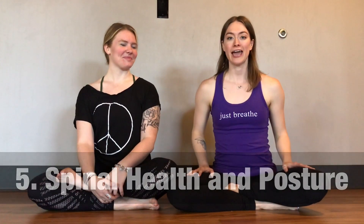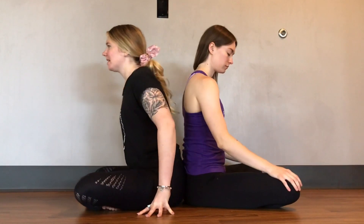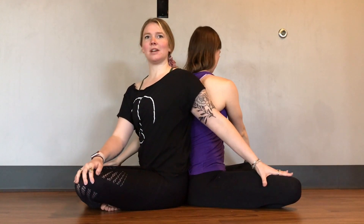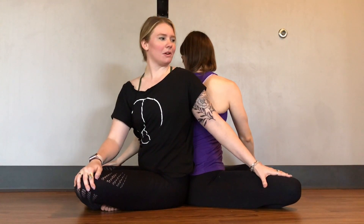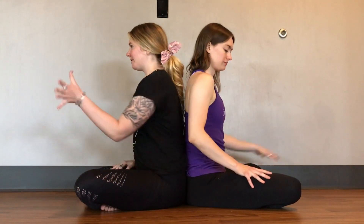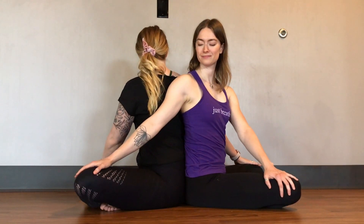This next pose is a twist to do with your partner, and twists are so beneficial for everyone, especially for spinal health. We'll start by facing back to back — cross your legs in any way that's comfortable. Take your right hand to your own left knee and then take your left hand to your partner's right knee. Inhale and lift up a little bit taller, and on your exhale deepen, using your hand on your partner's knee to go deeper. Take a couple breaths here, then switch: inhale to come back, then take your left hand to your right knee, exhale as you take your right hand to your partner's left knee. Breathe.